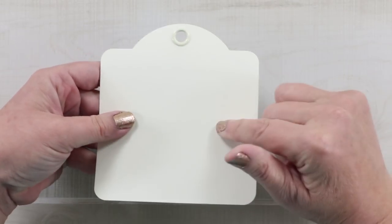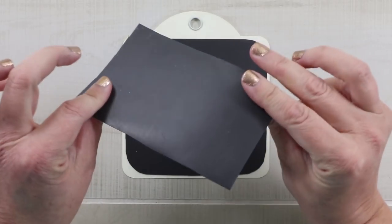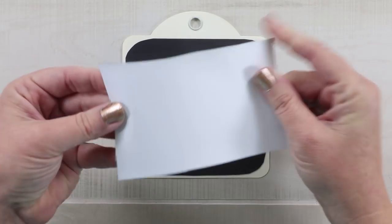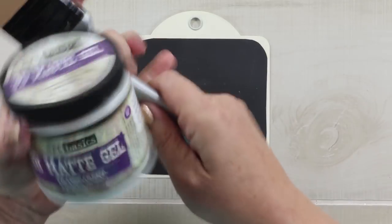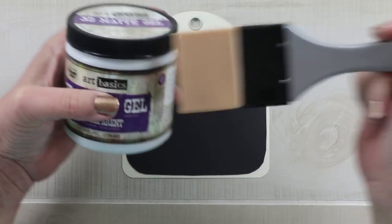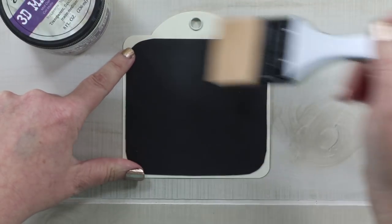This is a tag from the Graphic 45 Staples, and to prepare it I've added a layer of magnet, which is the sheets that you can get from the hardware store. They are meant to cover heat registers, and they're very easy to cut. The sheets are quite large so you get a lot out of it, and you can adhere it to the back of your tag. This is 3D Matte Gel from Art Basics, and I use the Art Basics silicone paint brush to just smooth it on and give it a nice even layer.